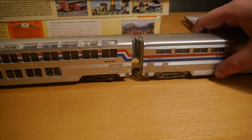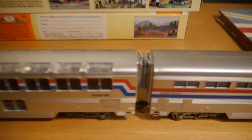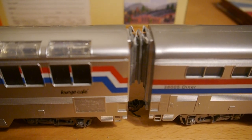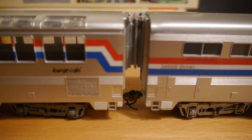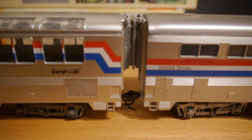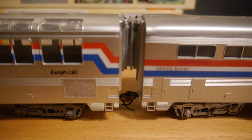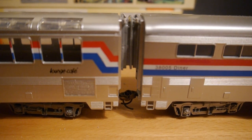So just couple those back up again so you can have a better look. And that's how they ended up. I'm quite pleased — it's a nice little kit to put together for an evening's work, quite enjoyable. So that's a little look at the American Limited diaphragms for the Concours Super Liners. I'll see you next time.